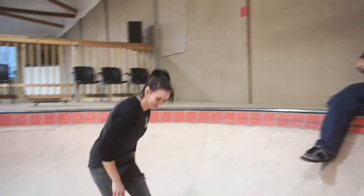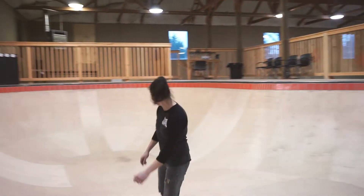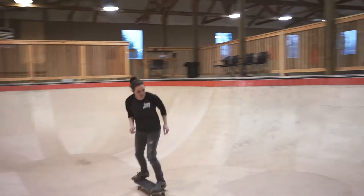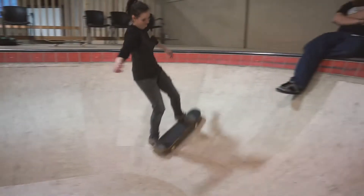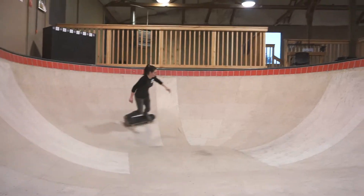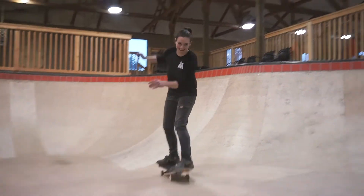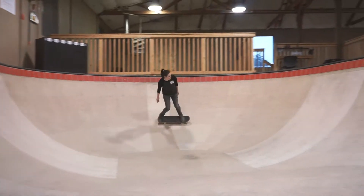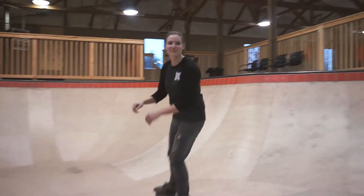You're even pumping all the way down. Woo! That one felt good.